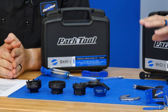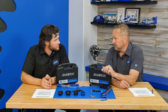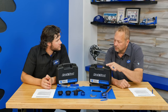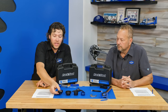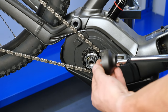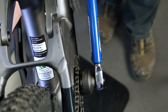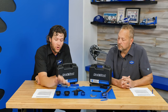Starting in the front, we've got what look like bottom bracket tools, and we make a lot of different bottom bracket tools, but these are lock ring tools — some of them e-bike specific. These are the LRT series. The LRT-1 is for Bosch Generation 2 motor drive units, works great and fits any Generation 2 Bosch drive unit.